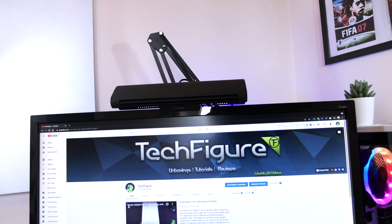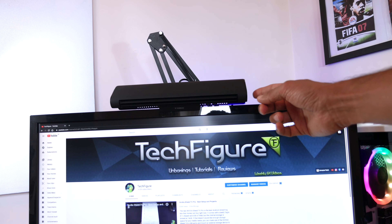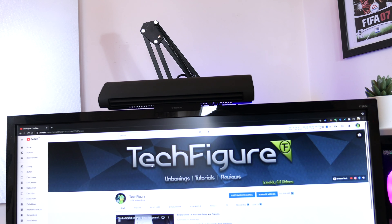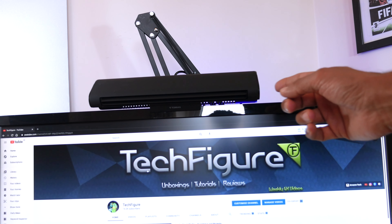So overall, would I recommend this? Well, after testing it out and seeing the various modes and the look of it, I'd say yes. The main things I like about it are: it's small, it's stylish, and it gets the job done.